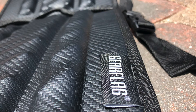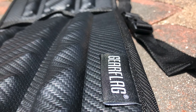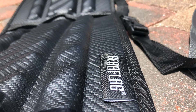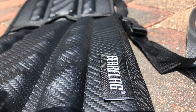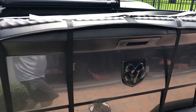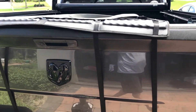Our good friends at GearFlag sent these to us complimentary to check out. This first one is a padded over-the-top tailgate cover. It's perfect for surfboards, kayaks, padded lumber — anything you want to put into the bed of your truck that's going to stick out the back that you might not want to get banged up. It buckles with straps around the tailgate and has an integrated strap that can go over the top to hold down whatever you're carrying.